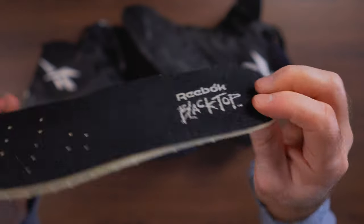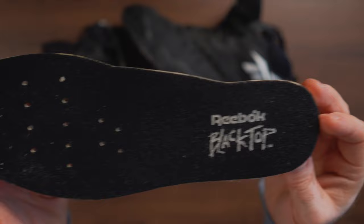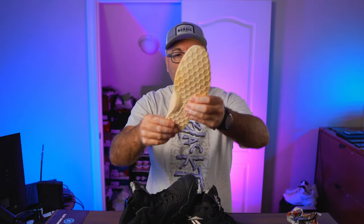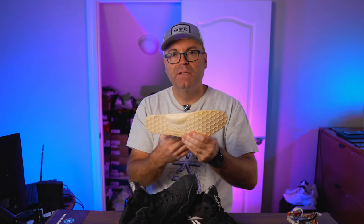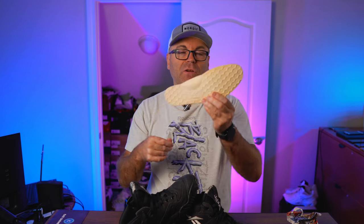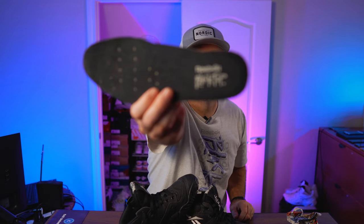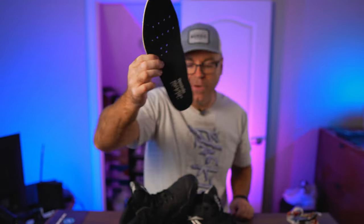They're very anatomically correct with extra support right on your arch, very thick, and perforated on the toe area to provide a little bit of breathability. This is a nice insole — you've probably seen it in some of my other older videos on other models. Very comfortable insole, and it's the correct size eight and a half. Sometimes companies create one size between the eight and nine, but this one is made for every single half size. On the inside we have Reebok and Blacktop logos — very, very nice.